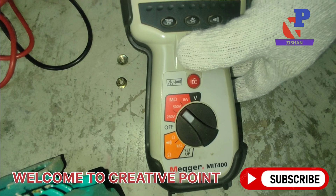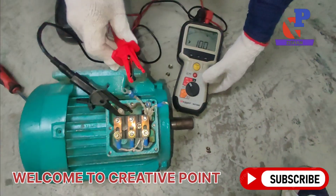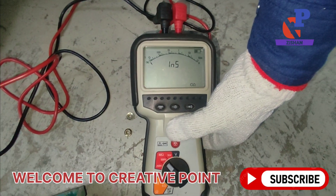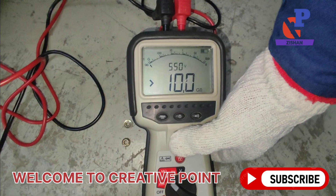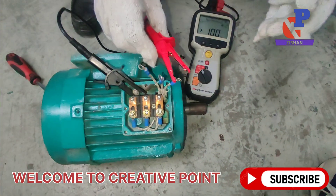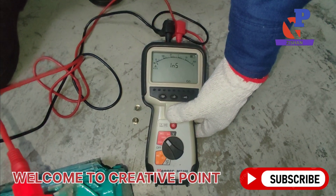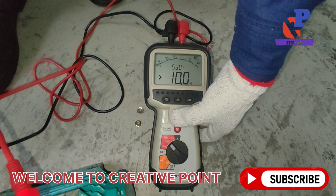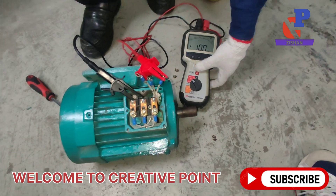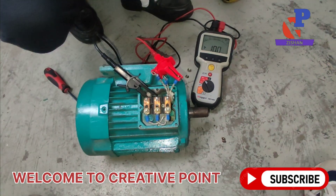The reading is 10 gigaohms, which means the insulation between the first winding and ground is in good condition, since the value is greater than 10 gigaohms. The second winding also reads 10 gigaohms — no ground fault. The third winding likewise reads 10 gigaohms. All three windings with ground are in good condition with no ground fault. Next, we will check coil-to-coil insulation.